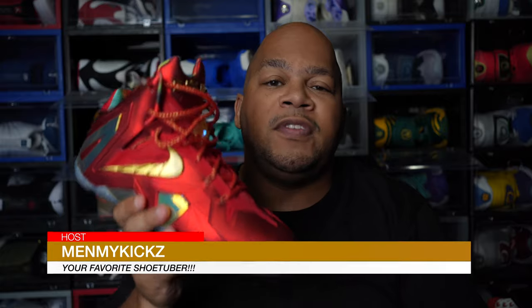What is going on YouTube? It's your favorite shoetuber, me and my kicks, coming at you with another detailed review and on-foot of the Nike LeBron 11 Elite SE. This shoe has a lot of nicknames — you can call it the Championship Pack High, the Cramp Pack High, or the Ironman edition. I'll personally be calling these the Ironman edition, so here's a review on the Ironmans coming up.